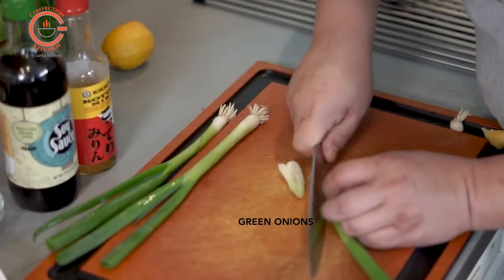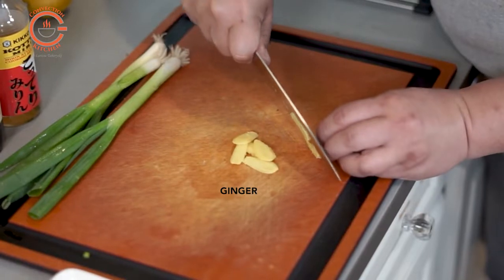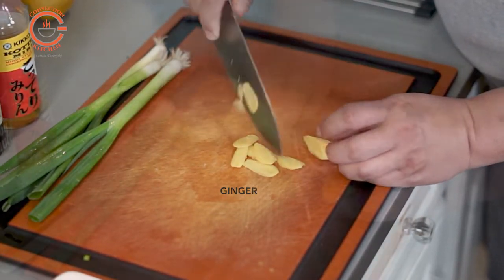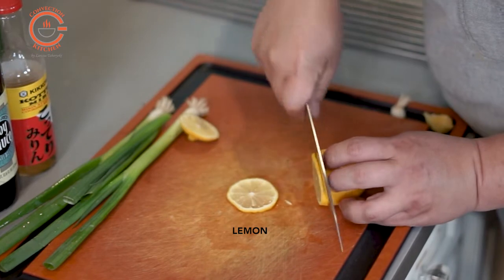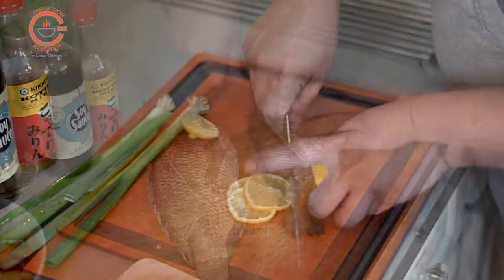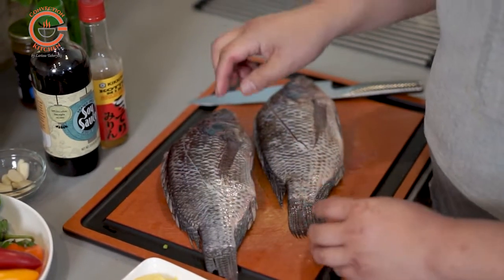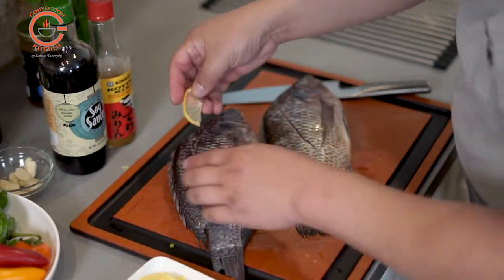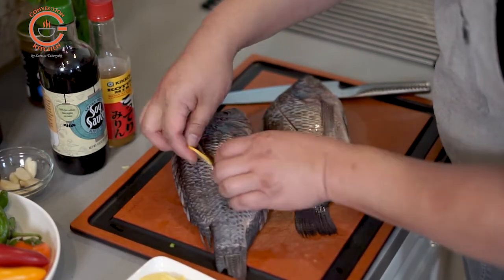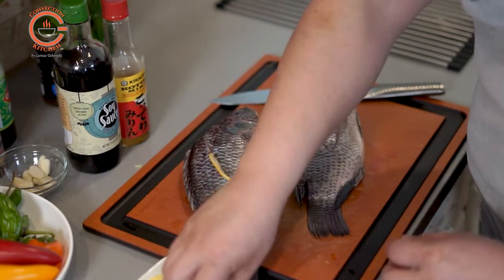In terms of flavoring, very simple flavors with fish, because the whole point is to actually taste the fish itself. All we have here is some green onions, ginger, and some lemon slices just to give it a bit of freshness. I've cut just a couple of slits in the fish to give it a bit more flavor in the middle, and inside where it's clean you can put the rest of the aromatics inside there as well.